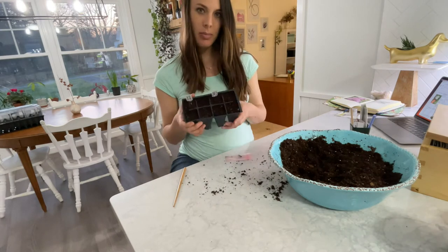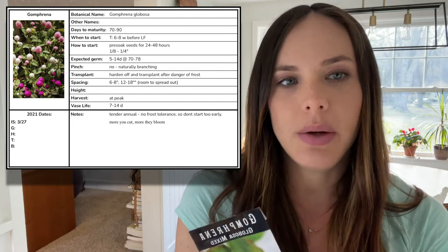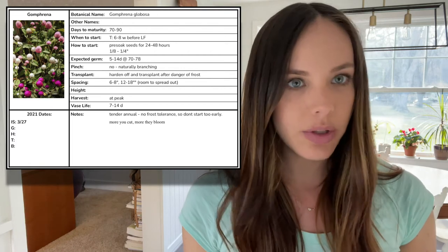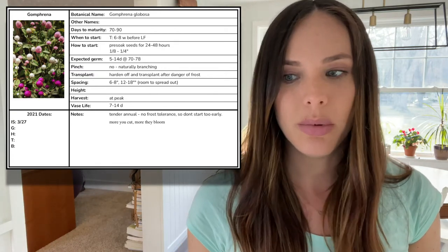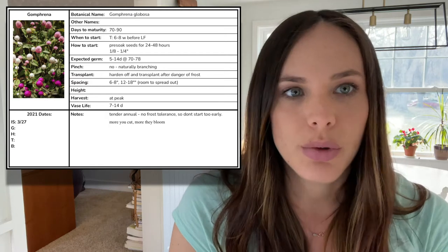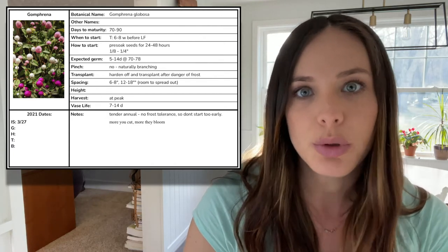So there are the two types of poppies. Next up is gomphrena. Gomphrena takes about 70 to 90 days to maturity, and you want to start the transplants indoors about six to eight weeks before your last frost, which is why I'm starting them today. You also want to pre-soak your seeds for about 24 to 48 hours before planting. I've had these seeds soaking for longer than that, so I hope that doesn't cause a problem — time just got away from me. You'll want to plant them about an eighth to a quarter of an inch deep, and you can expect about five to 14 days to germination at 70 to 78 degrees. So these will definitely be going on the heat mat.